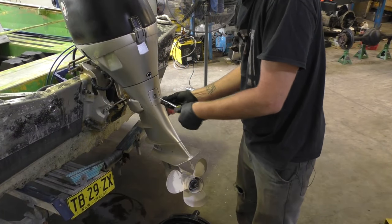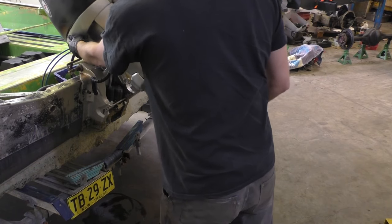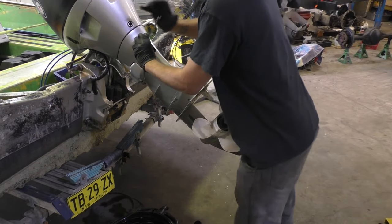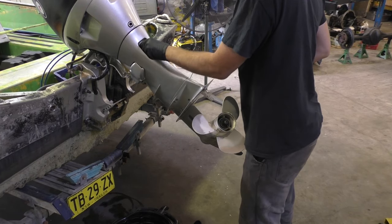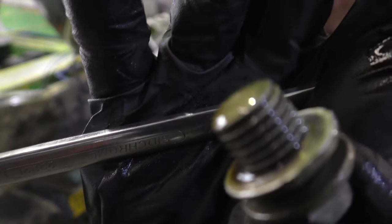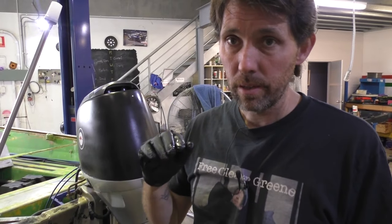These Hondas have got a cover over the drain plug. I've got my oil pan underneath, ready for it to run down the leg and miss completely. This drain plug has got an aluminium washer on it that I'm going to replace as well. I'm going to gradually tilt this all the way down to make sure the oil pan has drained completely.